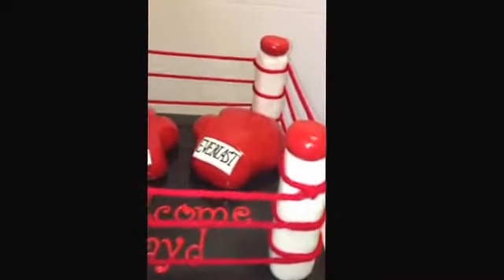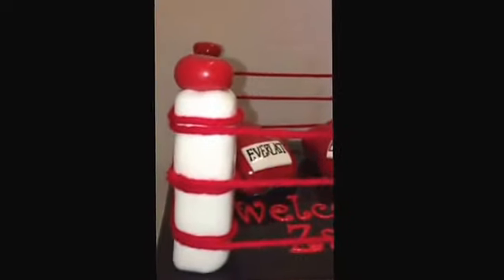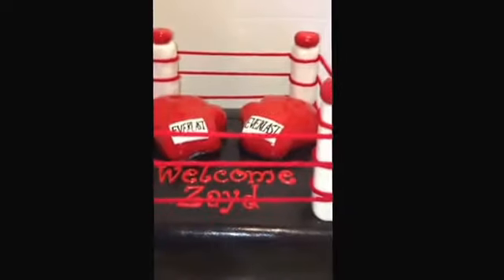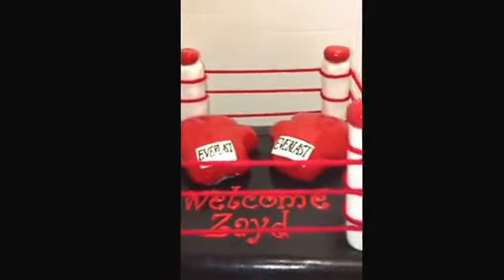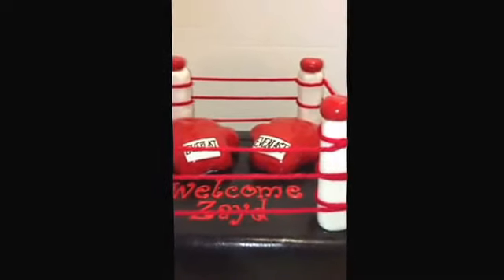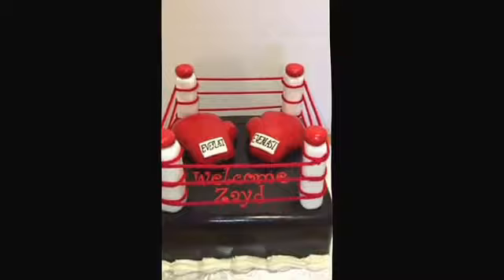The rope is made out of yarn, as you can see — that's about the only thing that's not edible on this cake. The pillars, the little white things, are made out of rice krispie treats. I used yarn and let the customer know, because when I used licorice it wouldn't stay straight like that — it was all wrinkly and didn't look right. So this is what I came up with, and she's happy with it, so I am too.